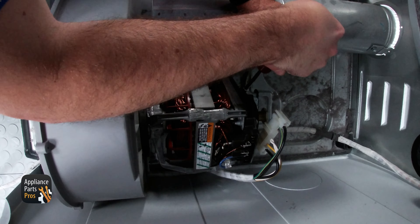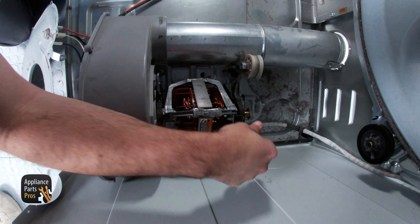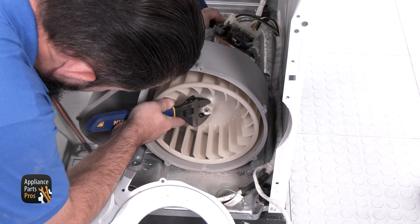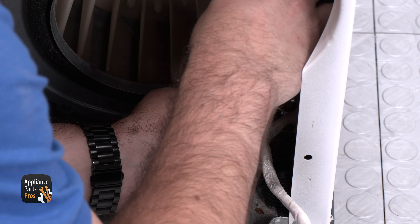Here's the old motor and here's a new one. If you've already got one, great — if not, you can pick one up at AppliancePartsPros.com. We're angling the new motor into the blower housing and onto the motor mount, then we can install the motor mounting clips and wires.